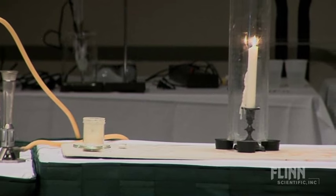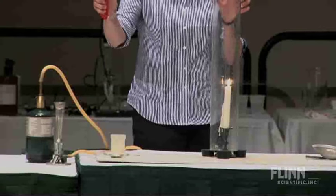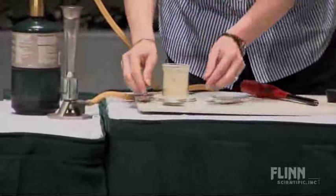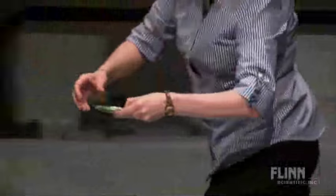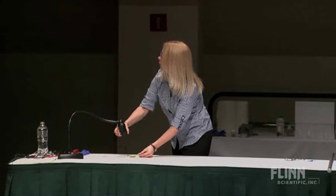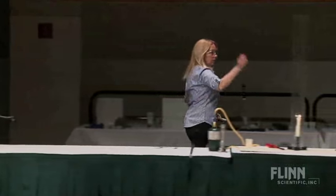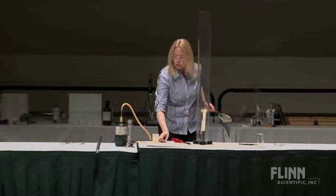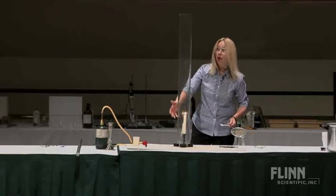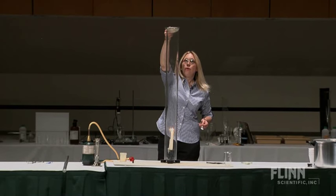If you use a little aim-and-flame and try to light some lycopodium, you can maybe get it to char just ever so slightly on the top. I've got three stoppers down here at the bottom just to lift it up, and I've got a nice 'Ode to Michael Faraday' candle in there. If we can bring the lights down just a hair.